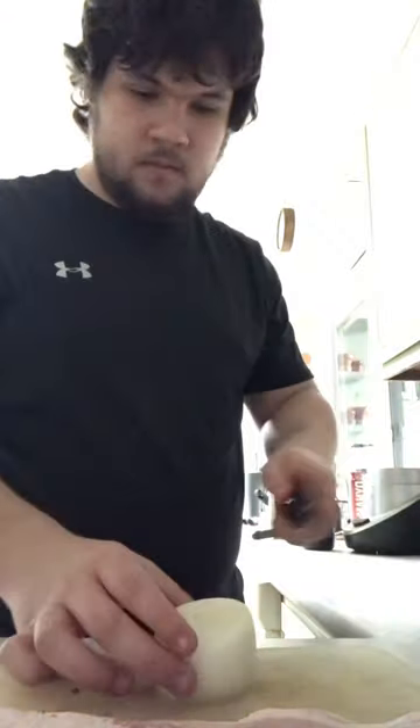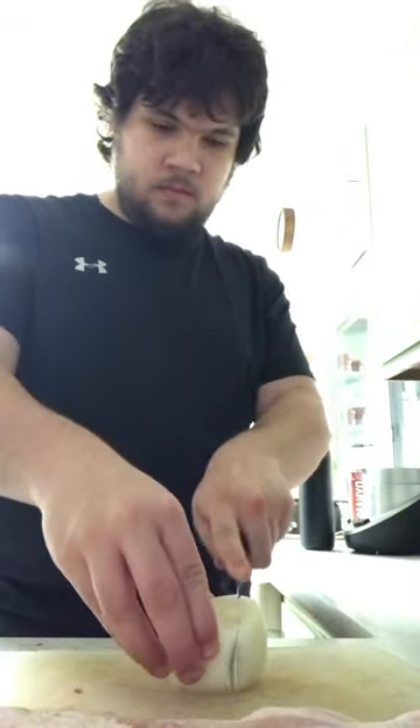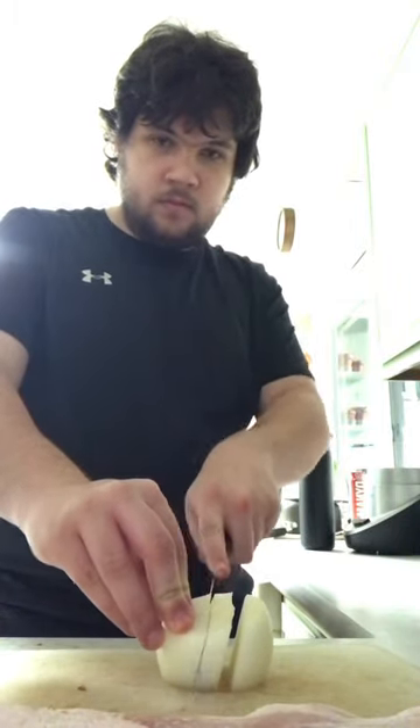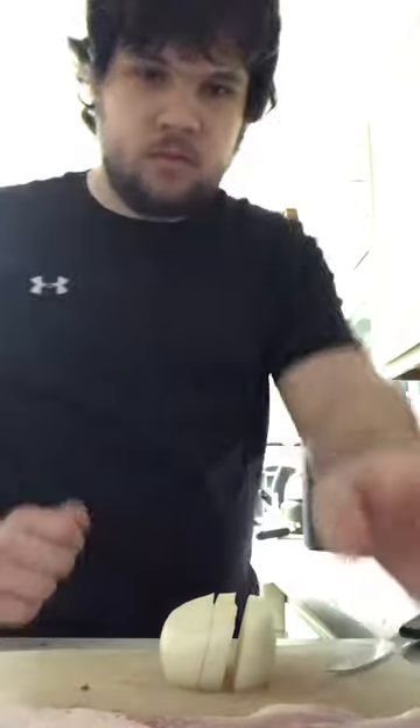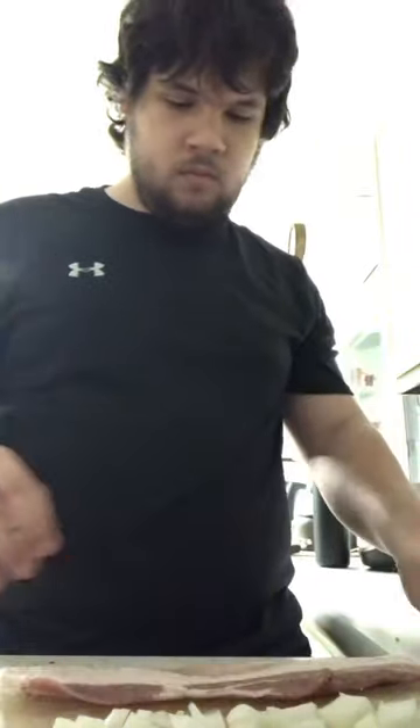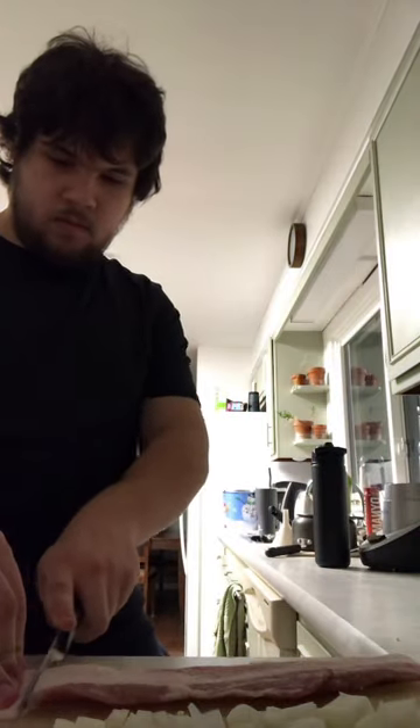So this dish I'm making is called carbonara. There are two different versions — the Italian one and the Spanish one. The Italian one uses eggs and ham, and the Spanish one uses bacon and cream. They both have mushrooms in there, but I do not like mushrooms.